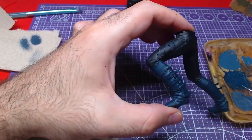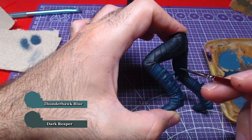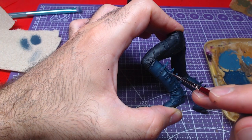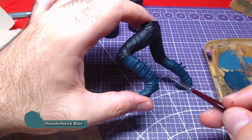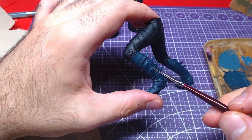Subsequently we will mix equal parts Thunderhawk Blue and Dark Reaper — one-to-one — and add a third highlight layer on top of the previous two. Finally, we will add details of pure Thunderhawk Blue on top of our highlights, as close to the edges and centers as we can.